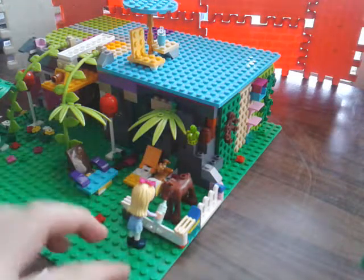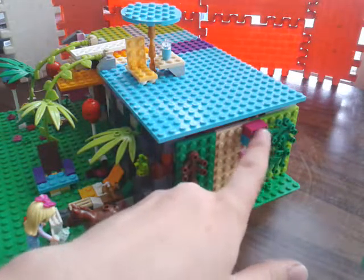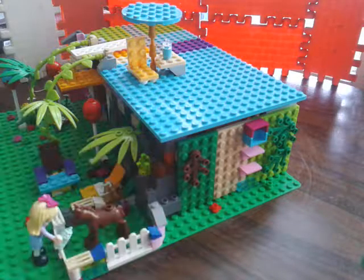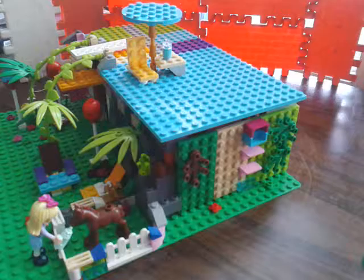Here we have a small flower garden, as you can see. Here we have again some leaves. And here we have a small laundry area with some chairs. And here we have a small horse table and a girl feeding that pony.